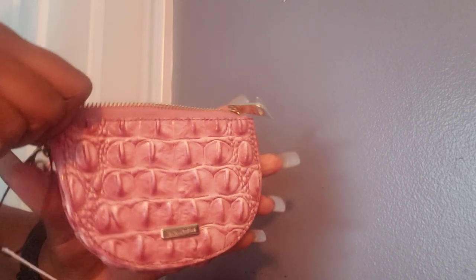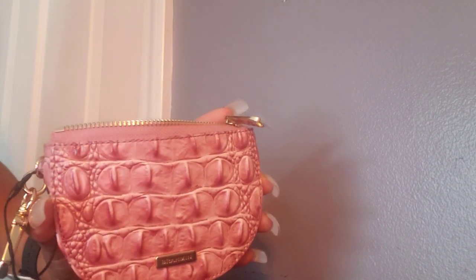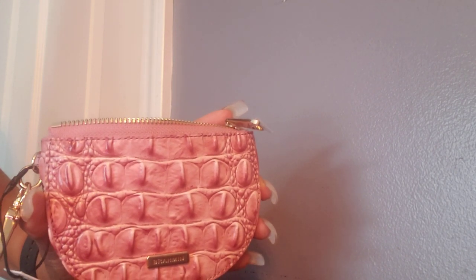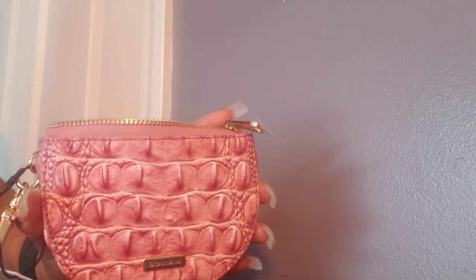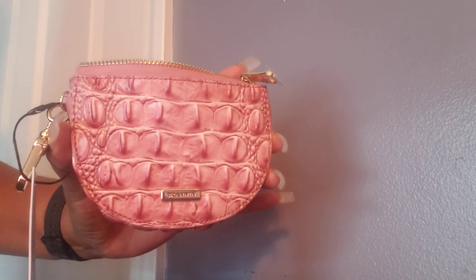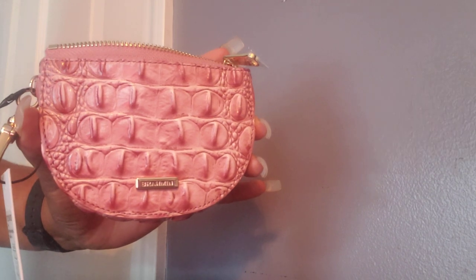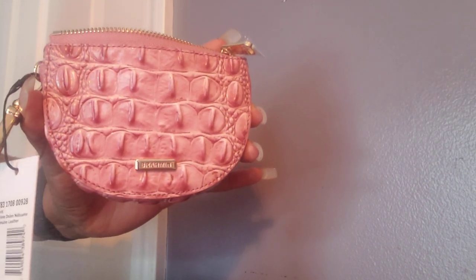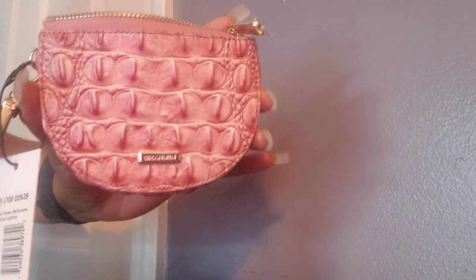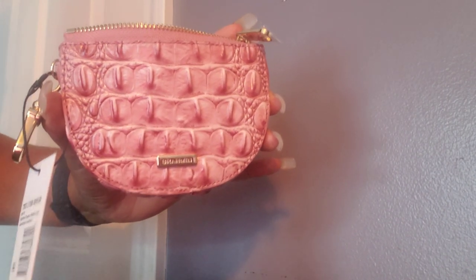So I wanted to share what fits, just because we don't see these a lot on YouTube. Brahman has so many various varieties of colors — you may not want this color, you may not want black, and you may not want the pecan color. You might be waiting for another beautiful color to pop up and then you want to grab one. But at least if you know what fits before you get it, that will help.